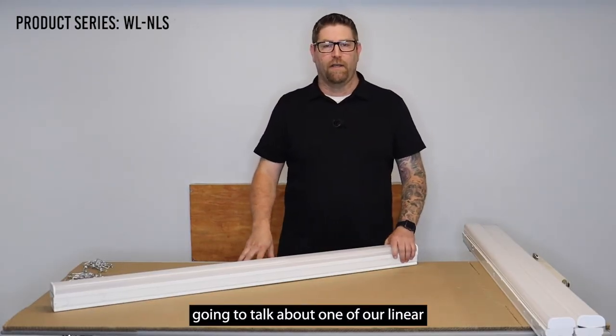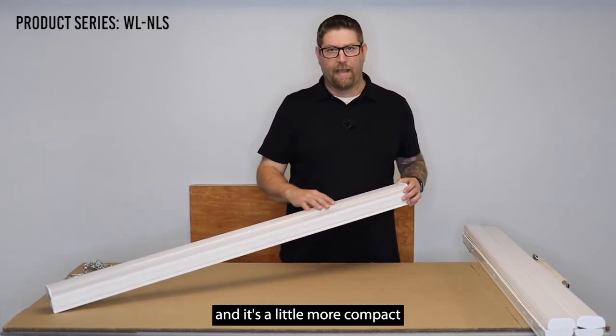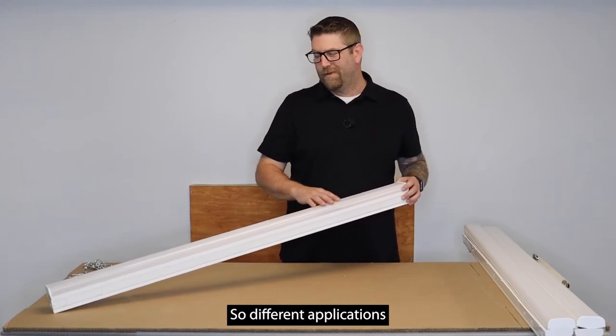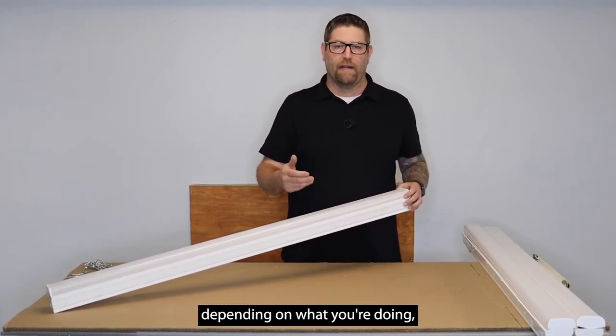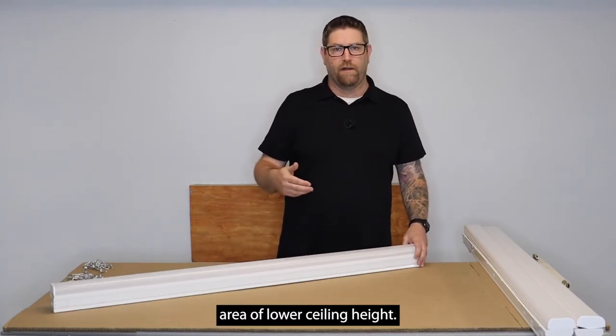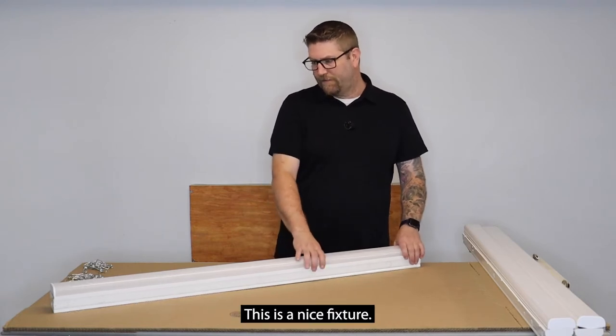Today we're going to talk about one of our linear LED strip fixtures. This is our narrow linear strip. It's a little more compact body, a little more streamlined, low profile. Different applications depending on what you're doing — maybe a different look, a restricted area, lower ceiling height — so you'll want to go with something like this. This is a nice fixture.